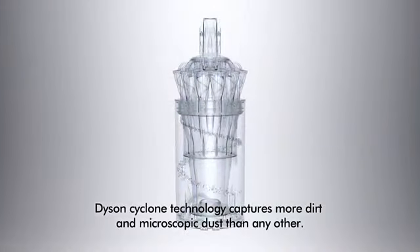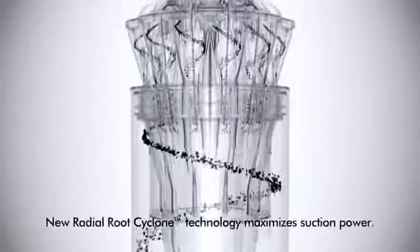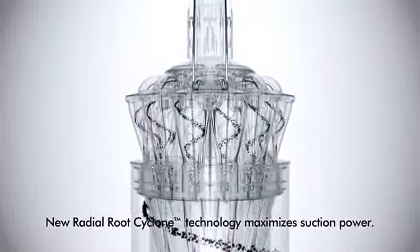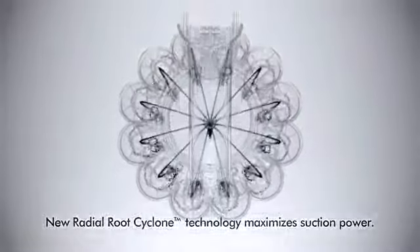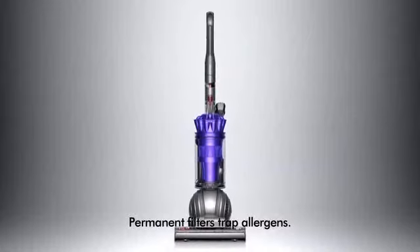Like all Dyson vacuums, it has cyclone technology that captures more dirt and microscopic dust than any other. New radial root cyclone technology maximizes suction power and vortex fingers guide air out of the cyclones, reducing turbulence. Permanent filters trap allergens, and cleaner air is expelled from the machine.